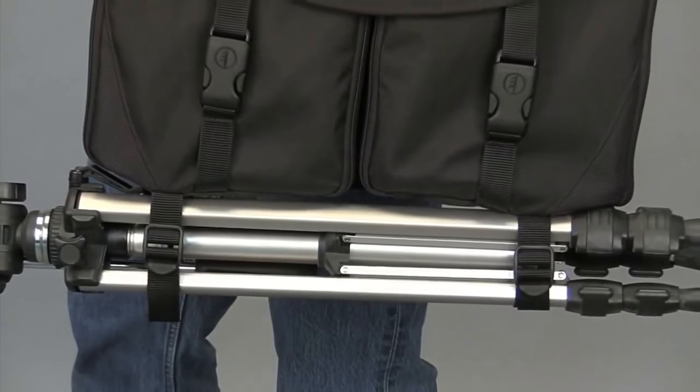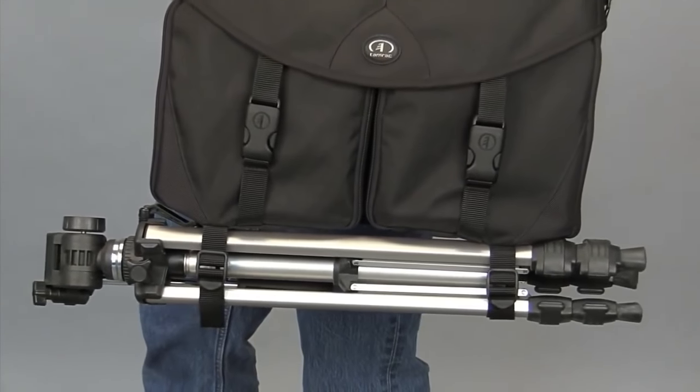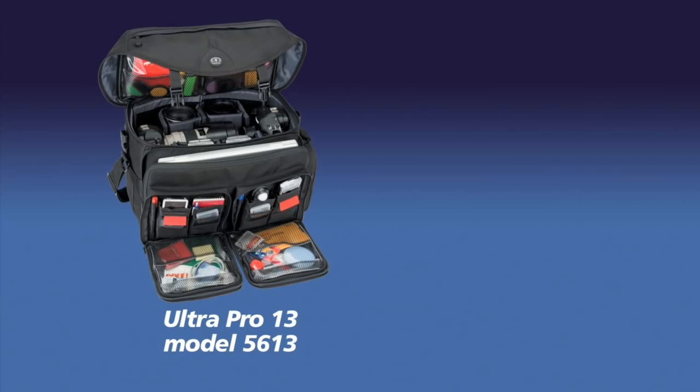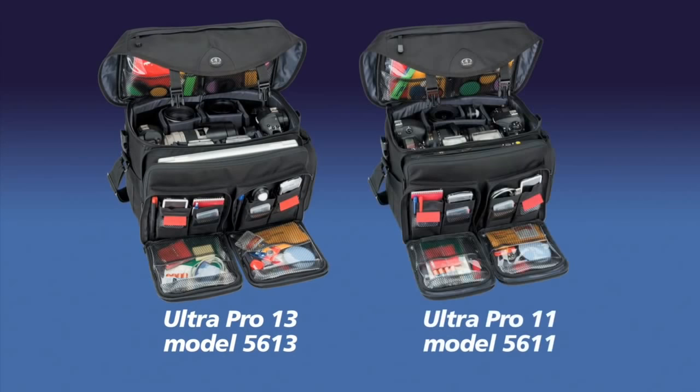Finally, the Ultra Pro 13 features cinch straps for carrying a tripod. In addition to the Ultra Pro 13, Tamrax also offers a smaller model, the Ultra Pro 11, model 5611. For more information about the Ultra Pros, please visit our website.